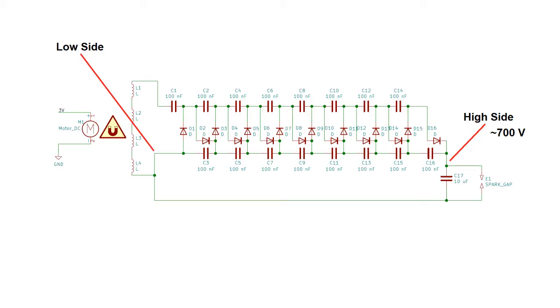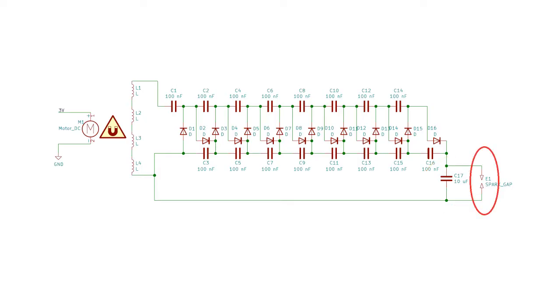The output voltage from the multiplier is DC, so I can charge some capacitors from it and get a decent sized spark. These capacitors are much bigger than the ones in the multiplier circuit.